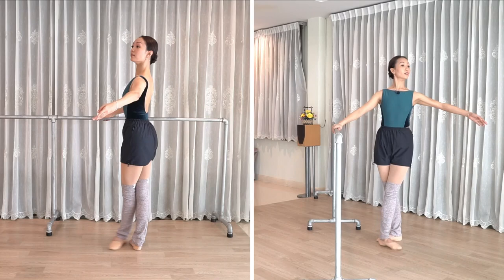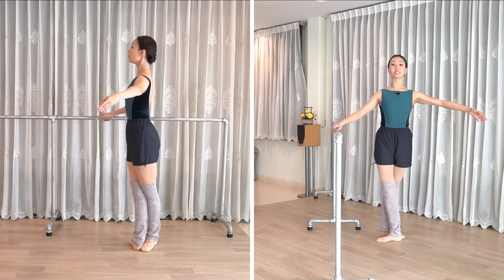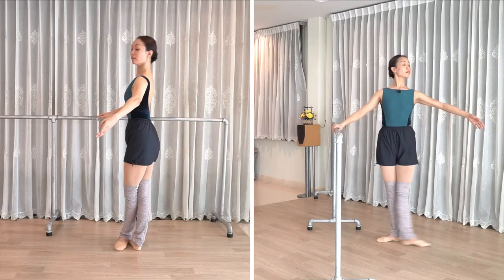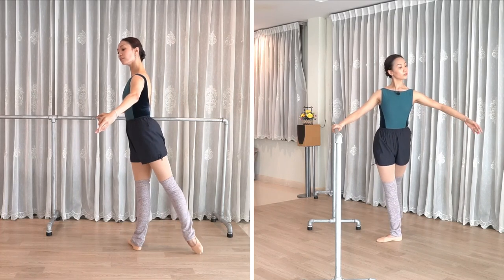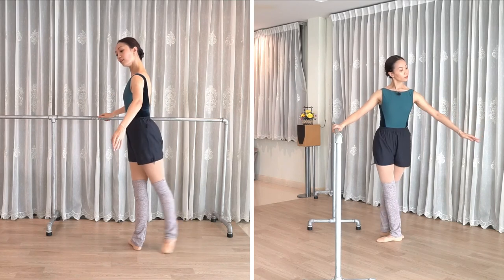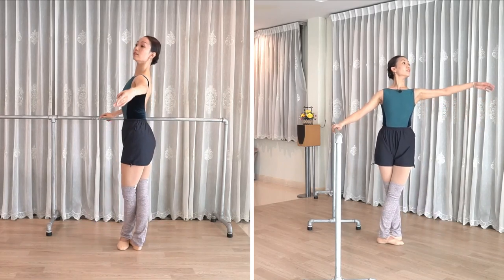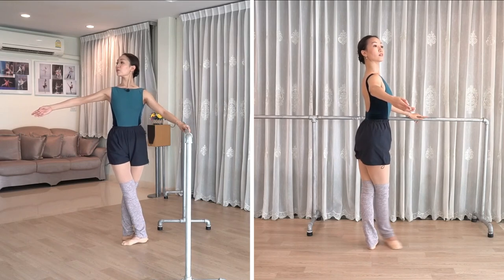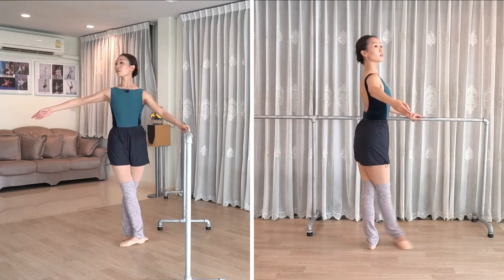En dedans — and in, and in, and in, get tall. Four side, still using the feet to stay. Two to the front, side. Well done everyone. Now make sure that you don't slam your leg, but actually use your muscles to close your legs and be precise with your musicality.